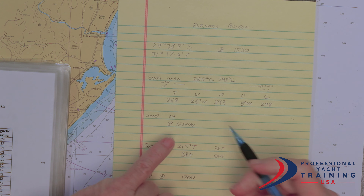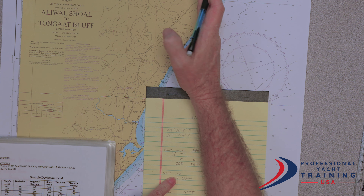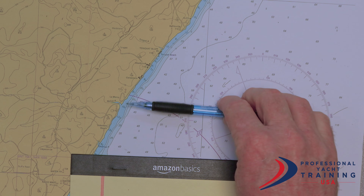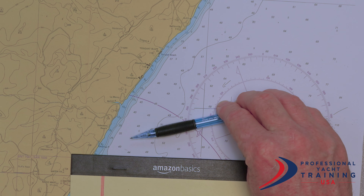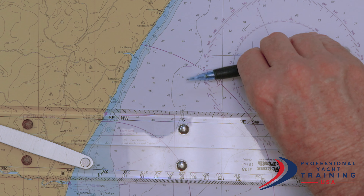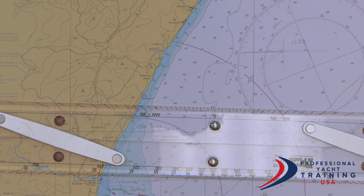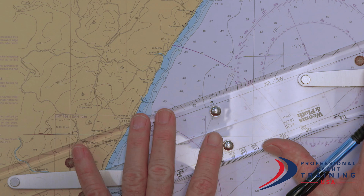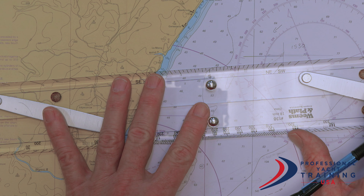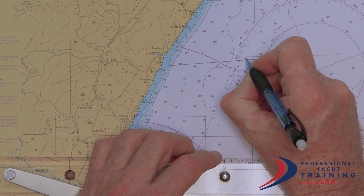Now we can see our wind. The wind is going to blow us away from the way we are going. Wind from the northeast is coming in this direction, which is going to blow us off our course by 3 degrees. Our true heading was 268 — it's going to be minus 3 degrees, which equals 265 degrees true. This will be our water track.